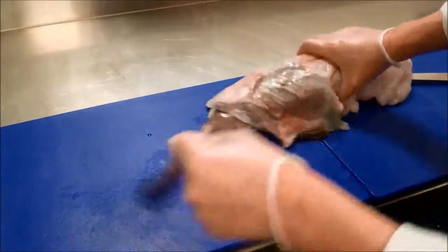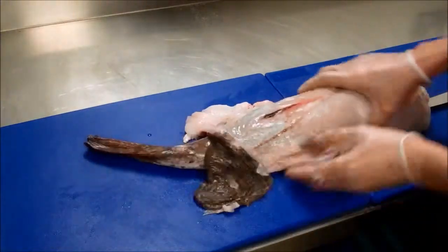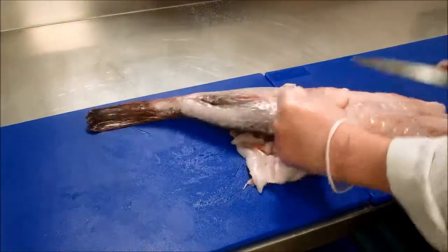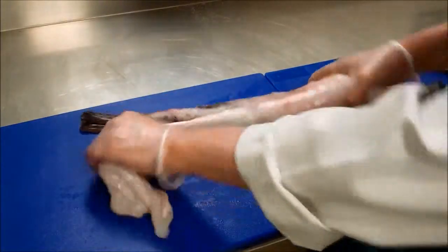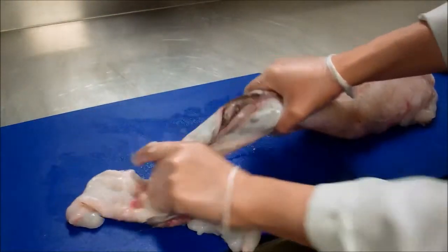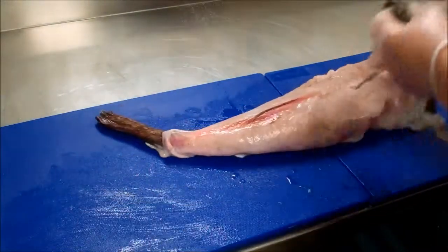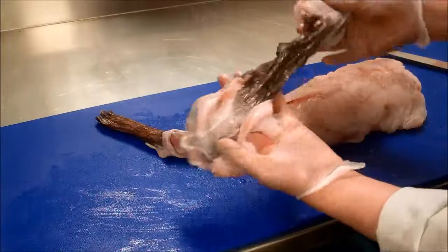There's a skin first of all, and as you pull it down along, you kind of free it. So that's the first part there — just taking that skin off.